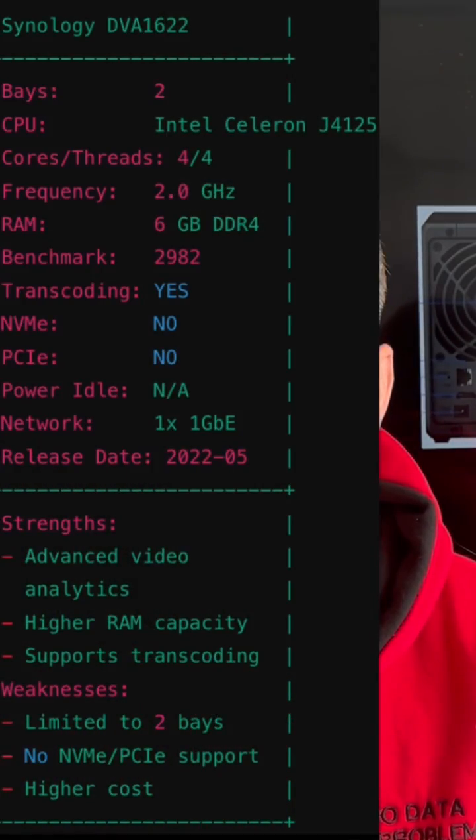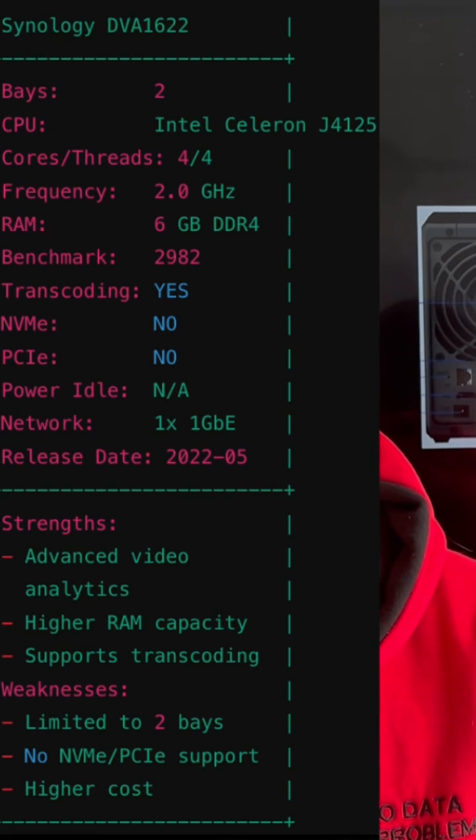DVA1622 pros and cons. This NAS was released in May 2022 and comes with a single 1 gigabit port. It includes built-in surveillance licenses, so you don't need to buy them manually. It has a quad-core Celeron CPU with a transcoding engine built in, so you can use some of the AI features on this NAS.